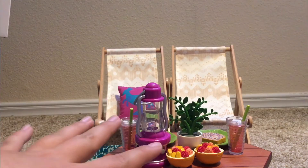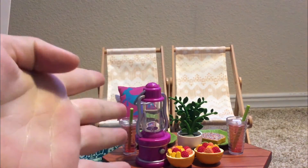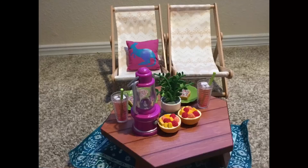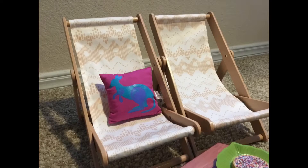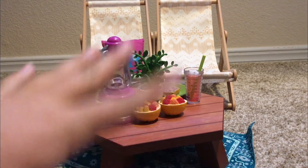Overall I'm really happy with this set and I rate it 4 out of 5 stars. Comment down below if you have this set or if you want it. And here are some pictures. Please subscribe. Have a nice day. Bye.